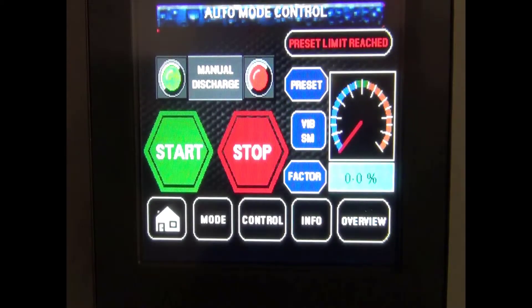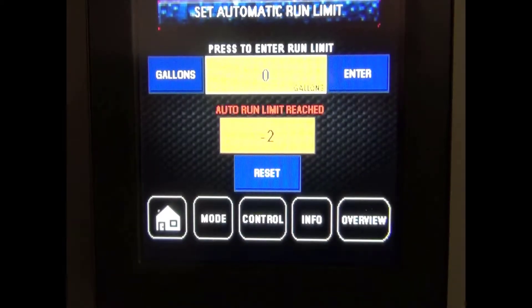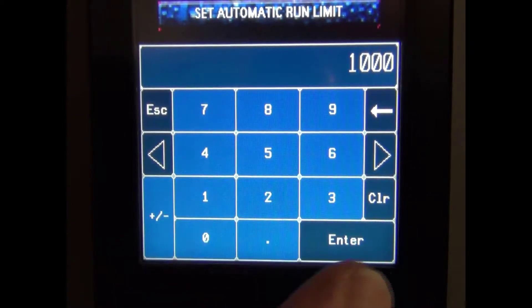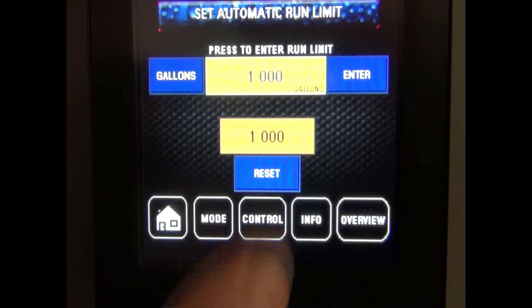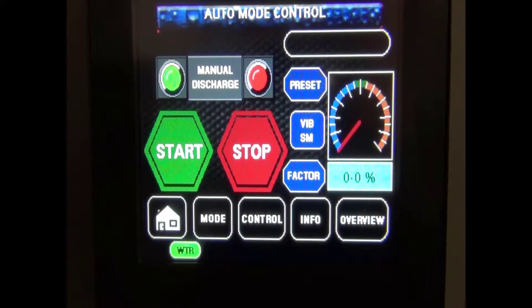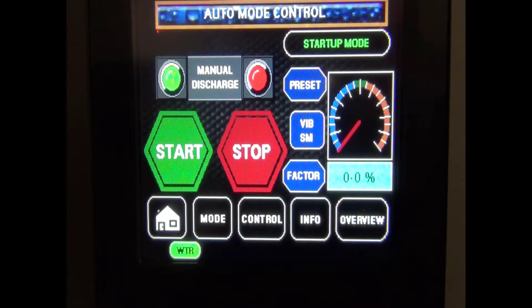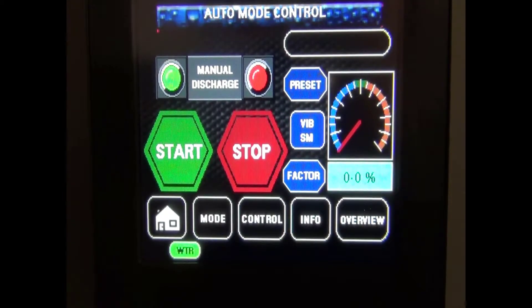If automatic is selected, you must enter the desired production volume. Pressing next will take you to the auto mode control screen. First press the preset button to get to the input screen, then enter the gallons desired. Once the volume has been keyed in, press enter and then press the reset button near the window labeled 'auto run limit reached.' Finally, press the control button and then start. Brine production will begin and continue until the run limit is reached or the machine runs out of salt. Note that the run limit counter will need to be reset to resume brine production once the run limit has been reached.